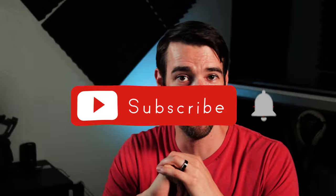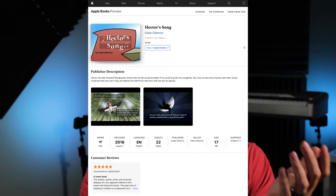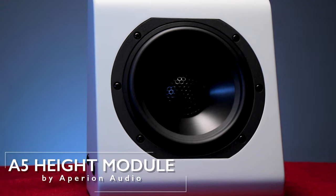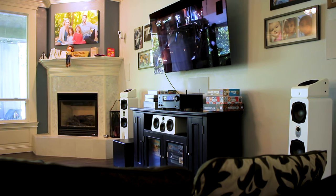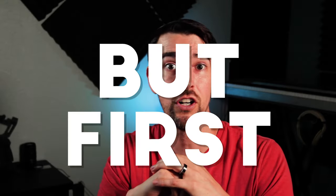And if you also like that kind of stuff, like, subscribe, hit that bell, join, and help support this channel — link in description. Today I'll be reviewing the Aperion Audio A5 Height Modules, the versatile speakers that can be used not only for Atmos. More on that in a minute.